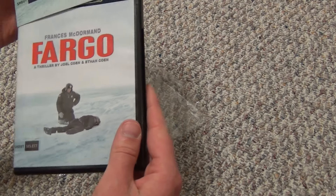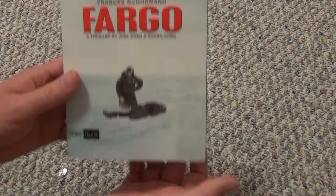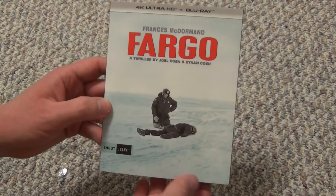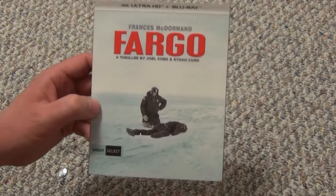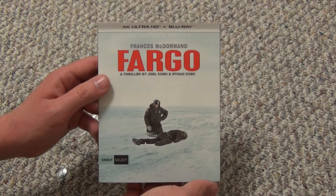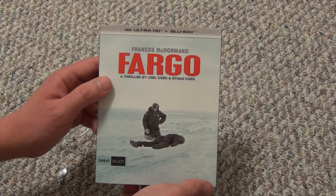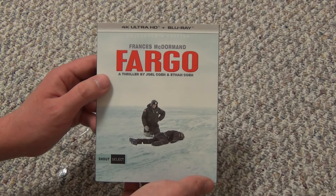This does not come with a digital copy, it appears. That's too bad, but it is what it is. The 4K is what I wanted to get it for, the 4K and the Blu-ray. Anyway, there it is — Fargo on 4K Ultra HD plus Blu-ray. Hope you guys enjoyed this video, and we'll see you in the next video.